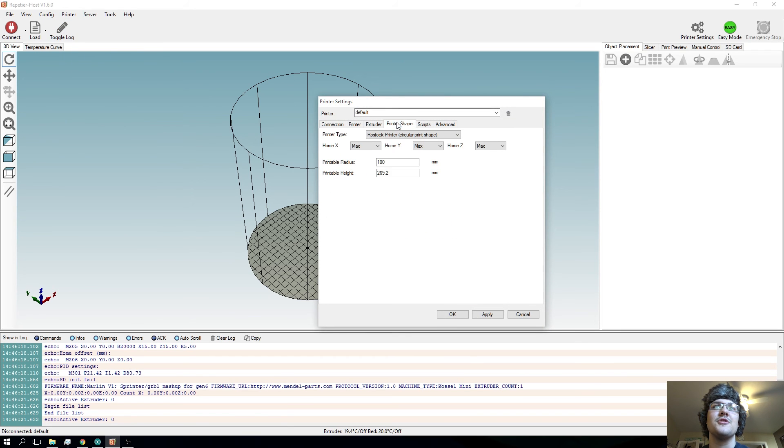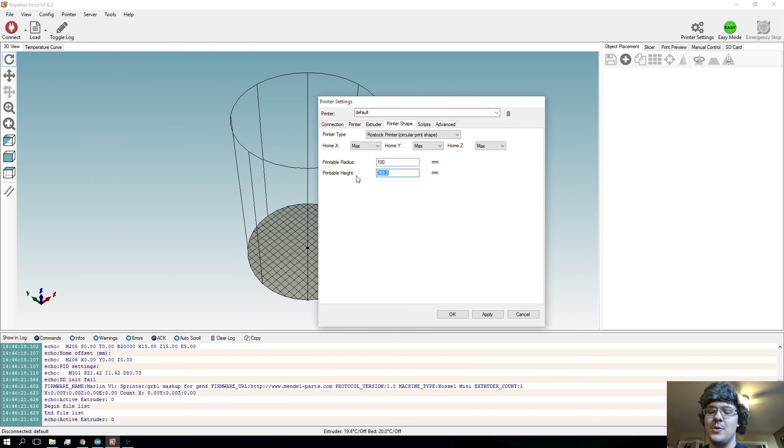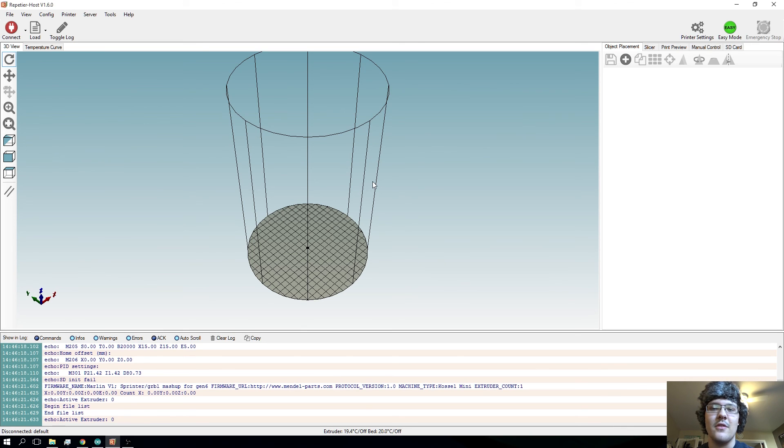Once done uploading, head over to Repetier Host, go up to printer settings, then config, printer settings, and go over to printer shape. Then change the printable height to the same thing that you put in — so 315 for me. Also make sure you watch the other video, Repetier Host episode 3, because I talk about all the other settings you need to mess with. If you're using a different control software you're going to have to figure out what it means yourself. My preferred slicer is Cura but right now I'm not using it. Change that to the same thing you put in the Arduino software, hit apply, hit OK.